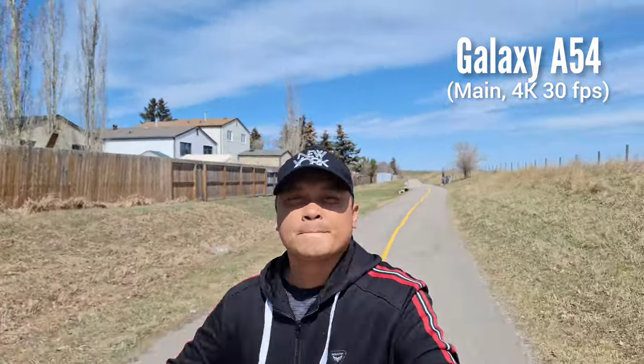Let's test the video stabilization and 4K recording of these two phones. On the Samsung Galaxy A54, as you can see, it is shaky — there's no video stabilization on 4K recording. The Samsung Galaxy S21 FE, as the name implies, is a budget flagship phone, which means the stabilization will be as good as the flagship competition. Colors are good too. In terms of video recording, you can feel that the S21 FE is more premium than the A54.